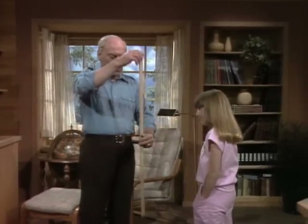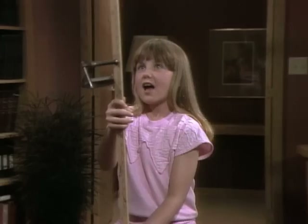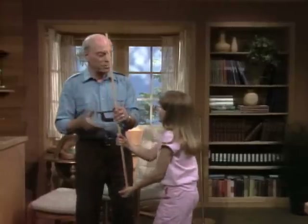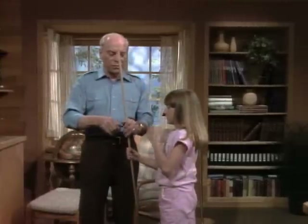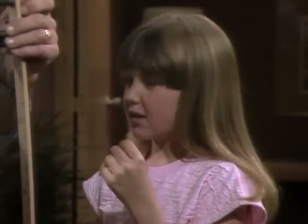Now let's move the seat clamp to the center of the meter stick. Will it be easier or harder to balance? Easier? Okay, it's all yours — try it again. Harder! Yeah, harder. Why should it be harder to balance when the weight is in the middle than when it's way up here?